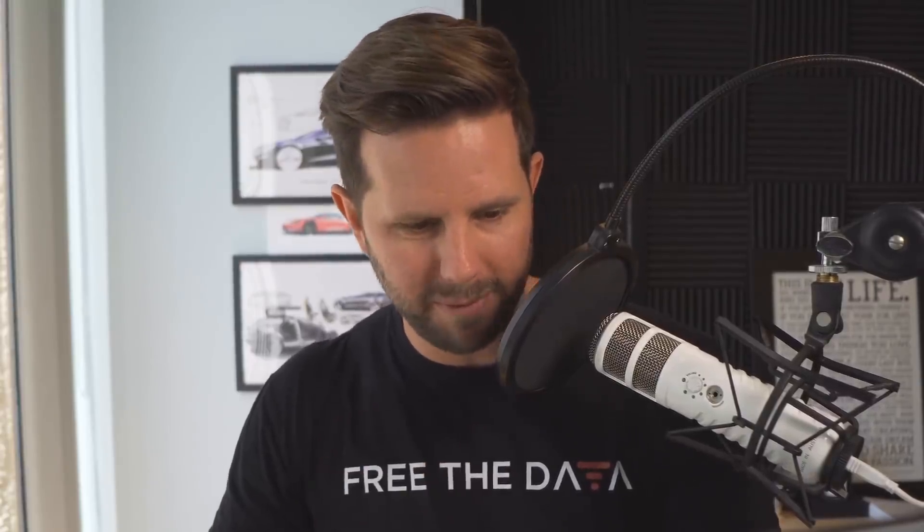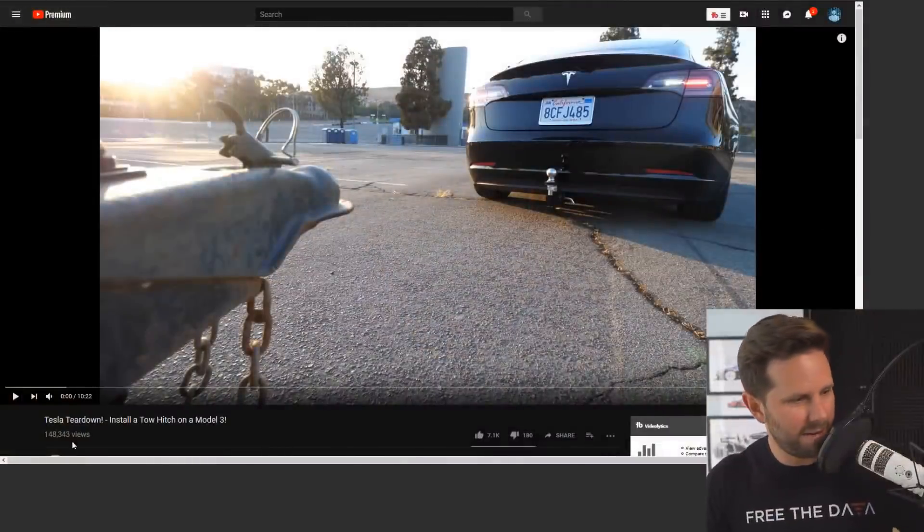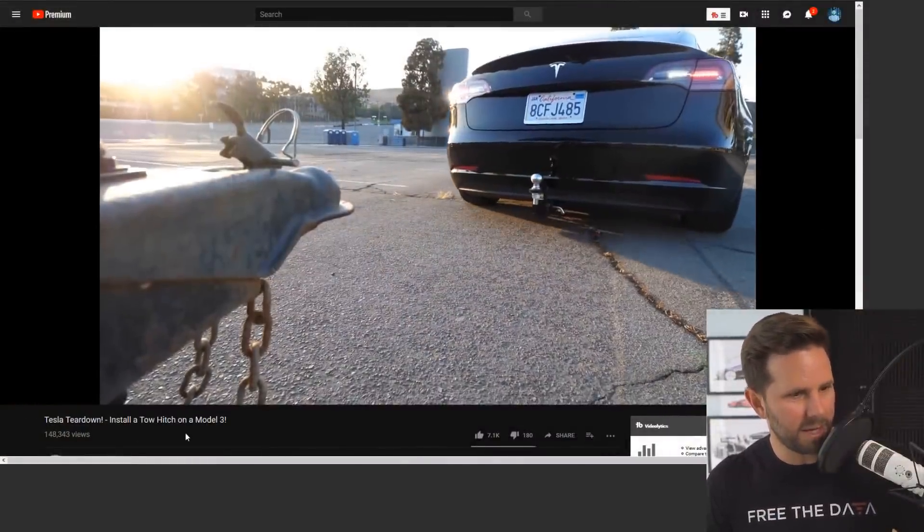Next I want to talk about some fun stuff that me and my friend Zach did. We actually installed a tow hitch on my Model 3. Let me pull up the video here and show you kind of what's going on with this. I do have some funny comments to share with you on that.